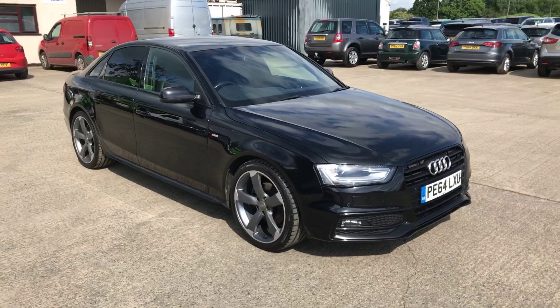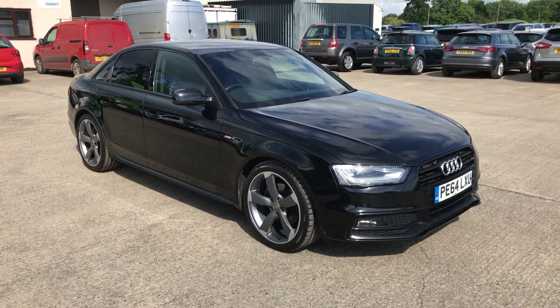There we go, so that's the exterior of the Audi A4. Overall in good condition for a car that's 8 years old.